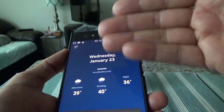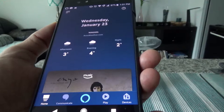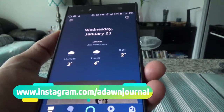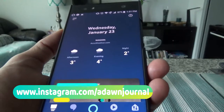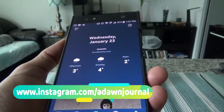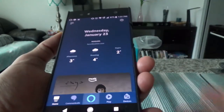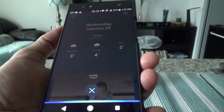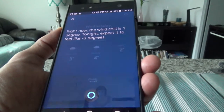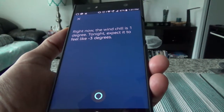Some features are blocked on the phone version — my understanding is they block certain features so people will still buy the actual device. For example, let me show you a few commands. Alexa, what is the wind chill right now? Right now the wind chill is one degree; tonight expected to feel like minus three degrees.